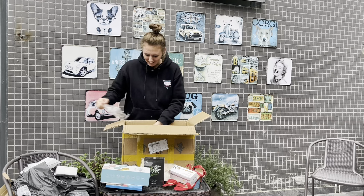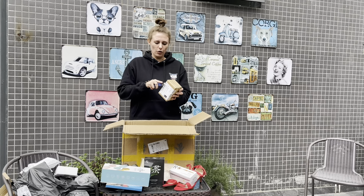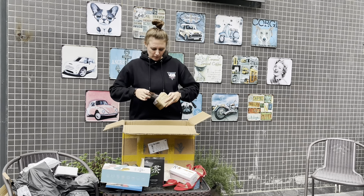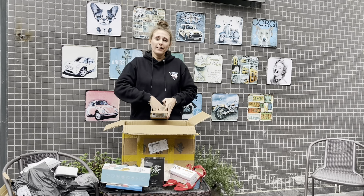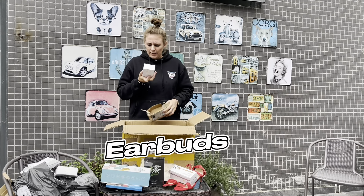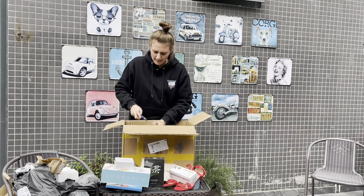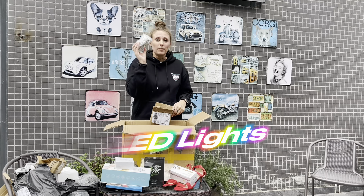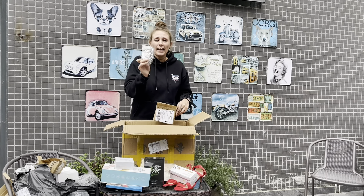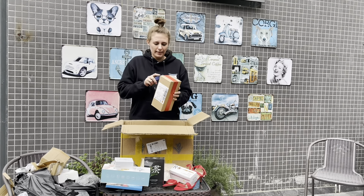Let's open this small box. Here we got some wireless headphones - earbuds. This is quite cool. And let's see what else. Some lights - Christmas is coming up, so more LED lights.